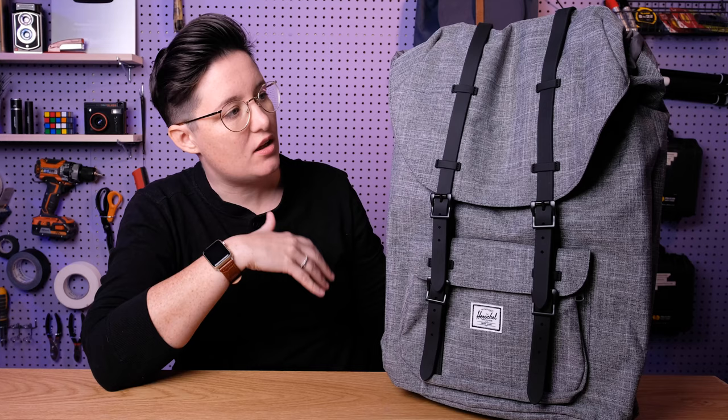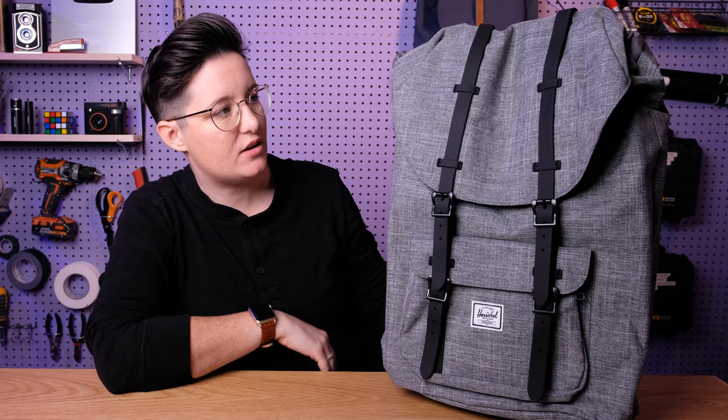Today we are going to be digging into the features, the pricing, all the options, and then I'm going to let you know my honest review of it — what I think. Is it worth the big bucks? So let's get started.